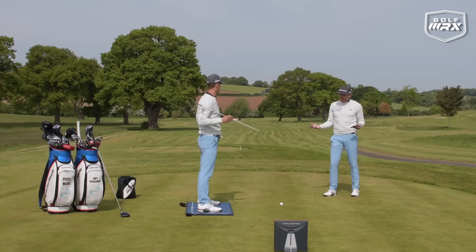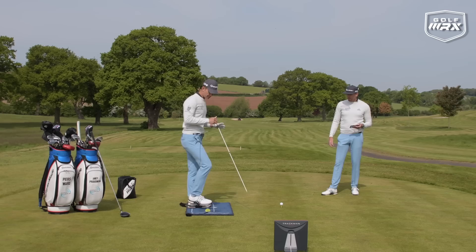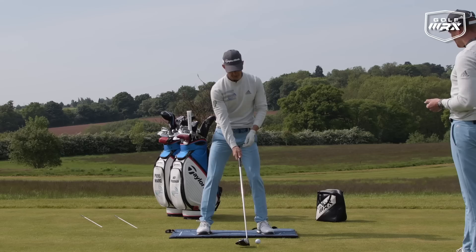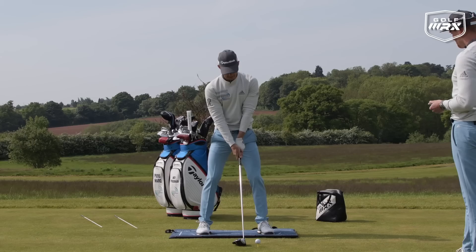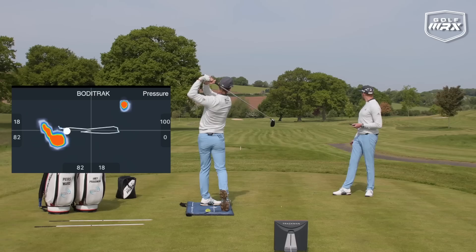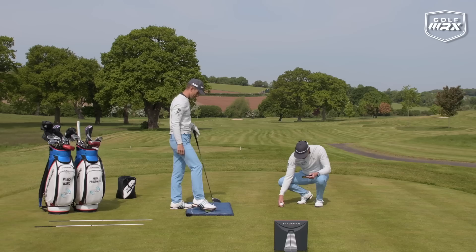Taking that feeling to the shot now — really going to focus on turning and getting that rotation on the backswing, then feeling that pressure into that trail leg. This one's going to be a better one, Pierce — a little bit more turn, a bit more power. I'm building my way up to the last one. That's like 15 yards further that one was — 273 yards.